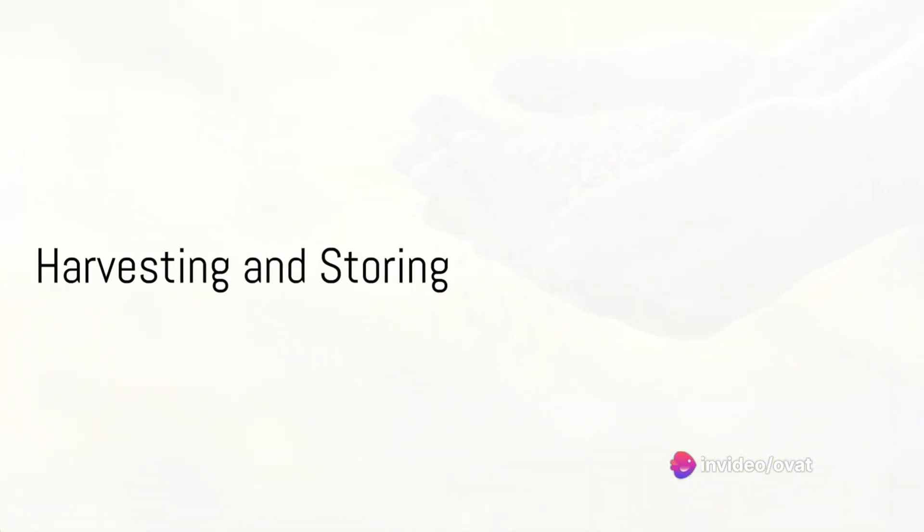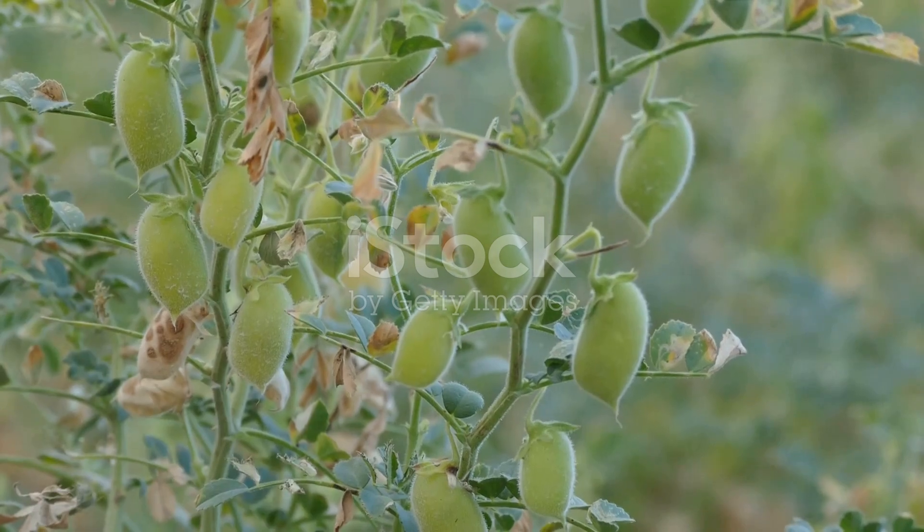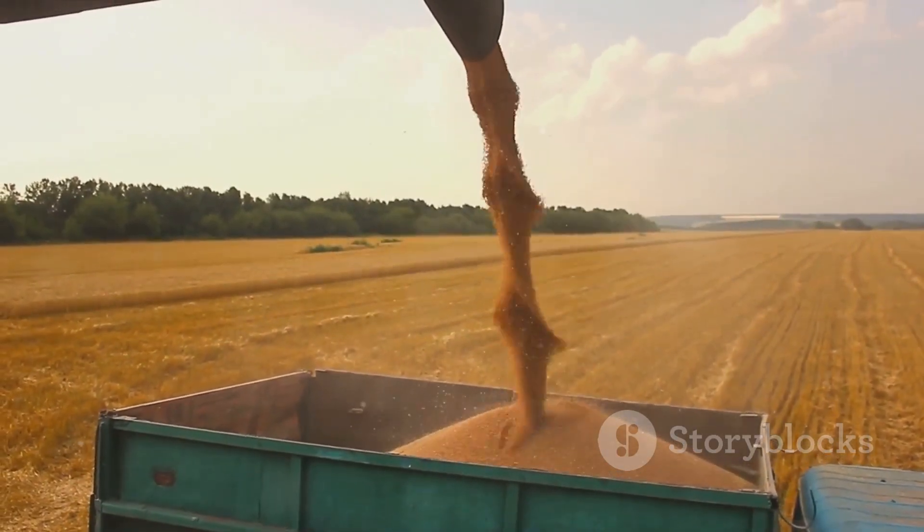Ninth, harvest your pulses. When the pods are dry and the seeds rattle inside, it's time to harvest. Cut the plants at the base and let them dry further before threshing.